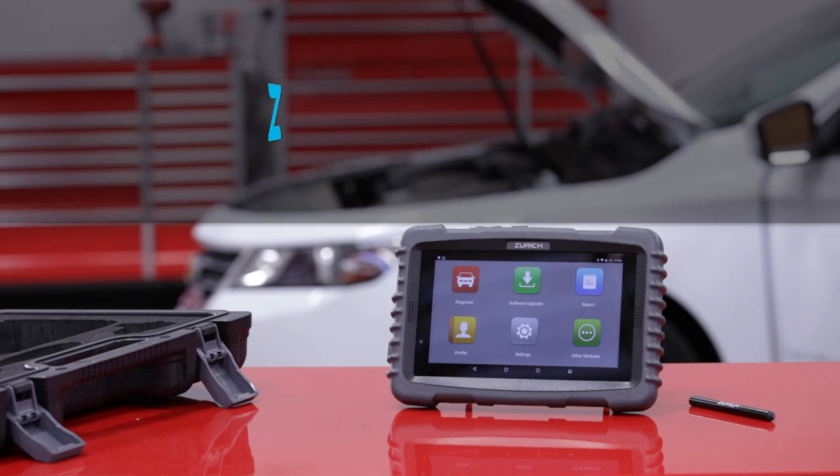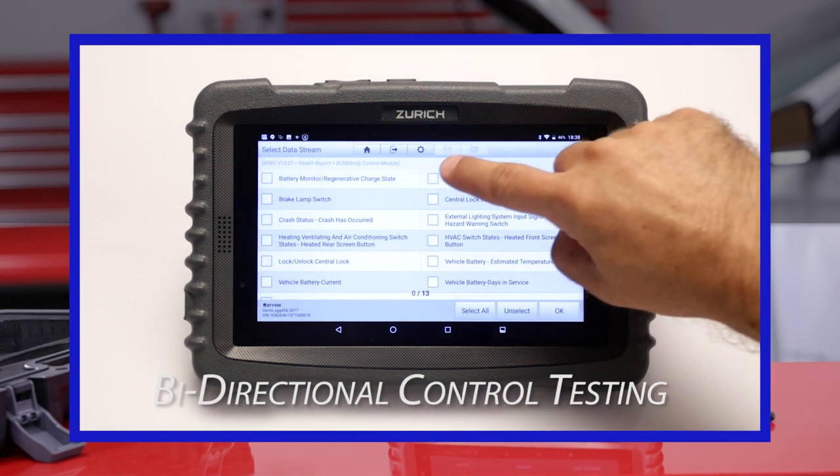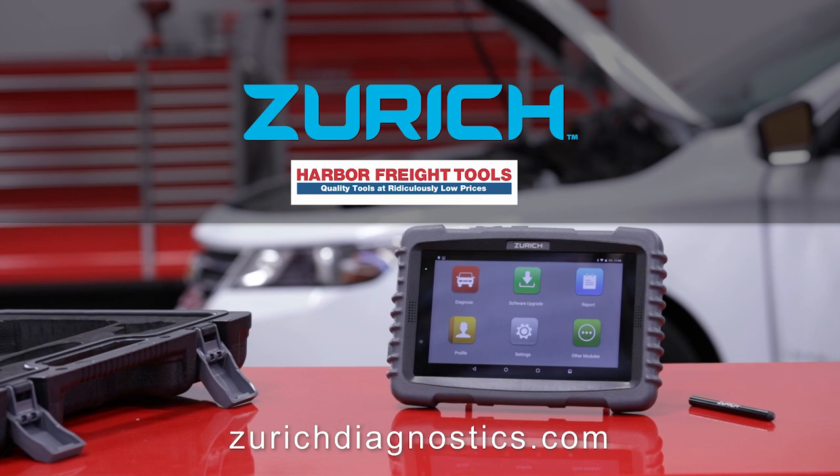Your Zurich ZR Pro scanner is ready to perform dozens of OEM special functions. Watch our next video on bi-directional control testing or visit zurichdiagnostics.com for additional information.